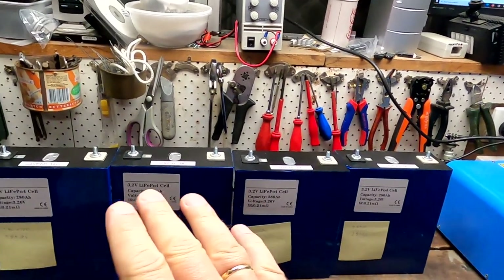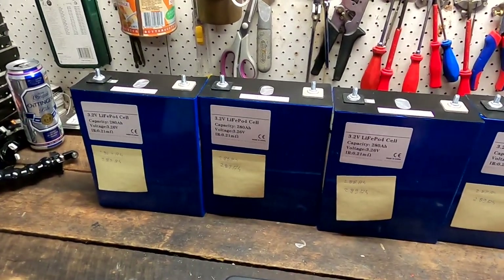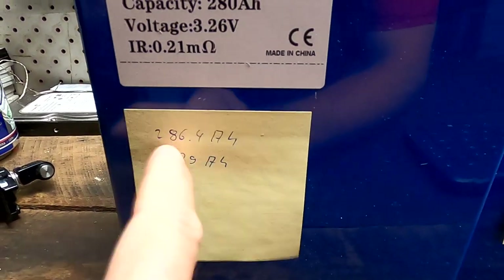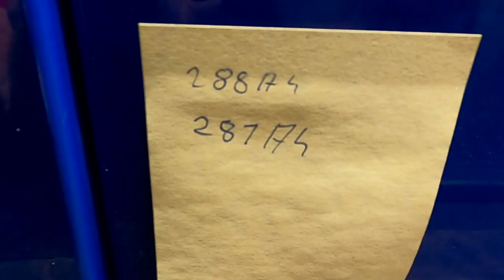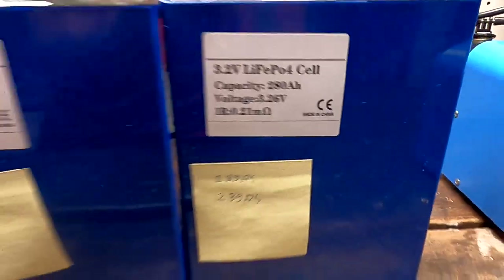Welcome back to the off-grid garage late night show. It has been a week since I filmed the last sequence because I've now tested all four battery cells with our Chinese cracker - actually doing two runs each. Results: Cell one: 286.4 and 289 ampere hours. Cell two: 288 and 287. Cell three: 288 and 289. Cell four: 289 and 289. All four cells measured over capacity - I'm really impressed. 10,000 cycle claim, same internal resistance, over-rated capacity - so far everything seems fine.